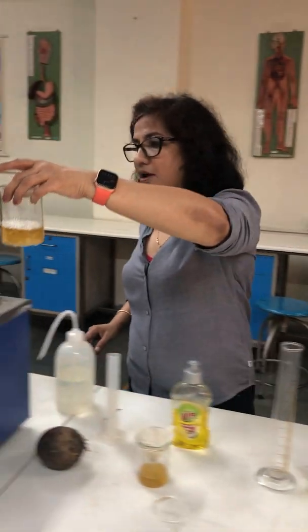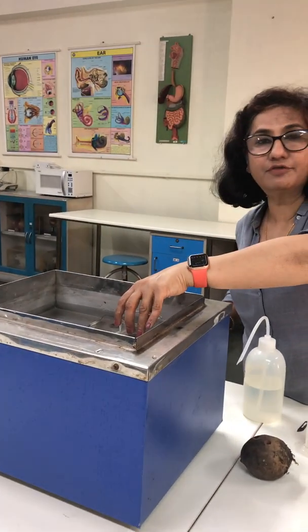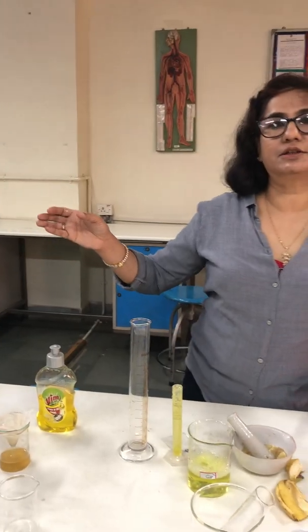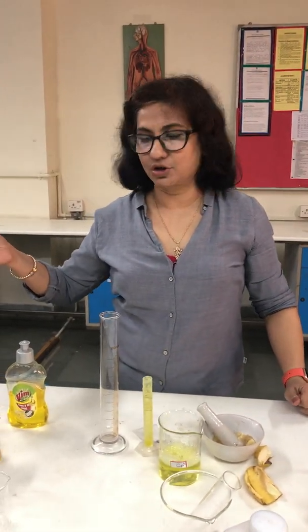Now I am going to keep this in the water bath for 15 minutes. We have set it for 15 minutes in the water bath.